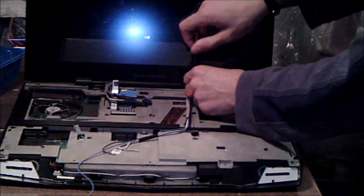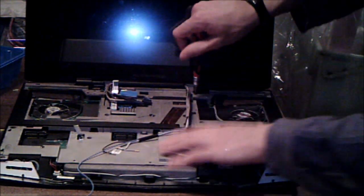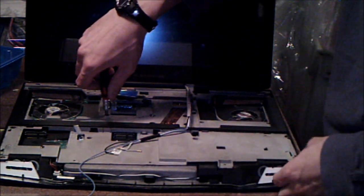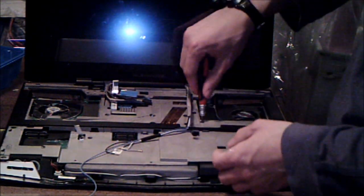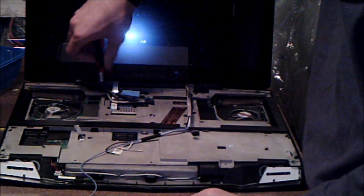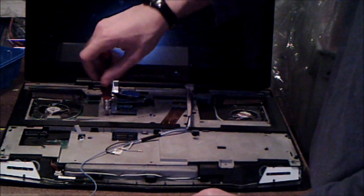When I took apart a Dell XPS M1730, I remember they used the exact same material for this plastic part. It's not quite plastic — it almost feels metal, like a cheap graphite-type material. I'm not exactly sure what it's supposed to be, but I've never seen this in any other laptop other than the M17X, or the M1730 — the XPS from Dell.